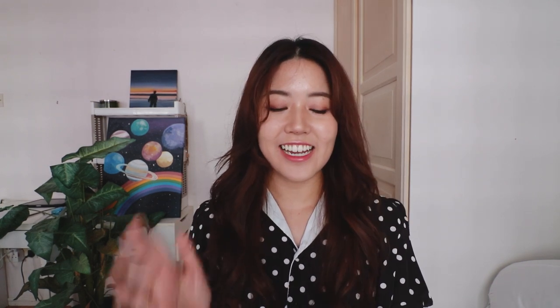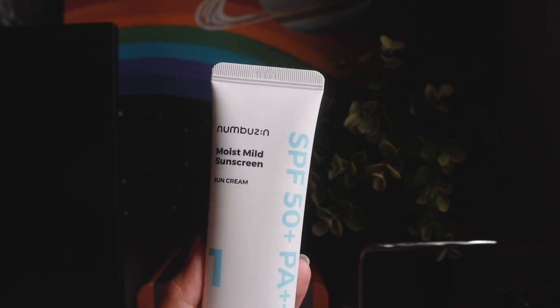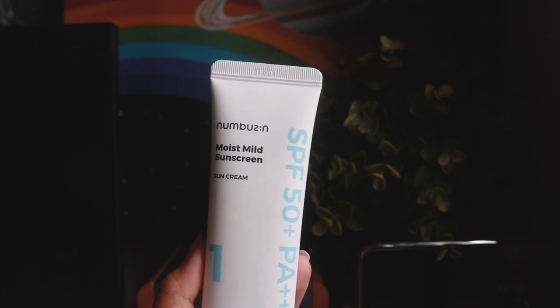The final sunscreen is from a pretty new and popular Korean brand — it was pretty new and popular when I got it like six to seven months ago. So it is the Numbuzine Moist Mal Sunscreen with SPF50 plus PA++++. What's popular from this brand is actually their toner and serum, which I did get — it was recommended to me by one of you guys, and at the same time I decided to try out their sunscreen as well. Because of all the hype, my expectations were a little bit high, which led me to be a little bit disappointed. My first impression is that it smells like Chinese medicine, which is not too bad — after a while it starts smelling a bit more soothing.